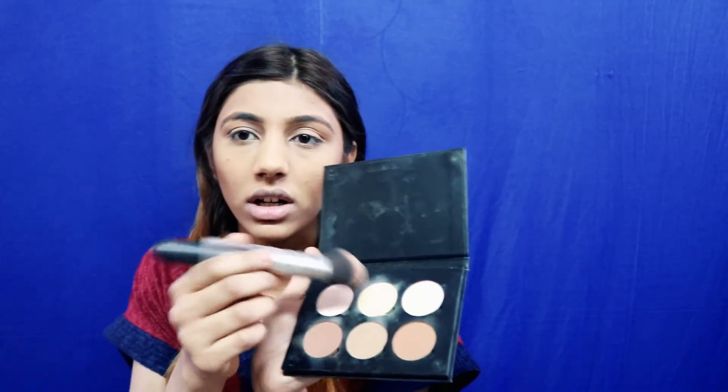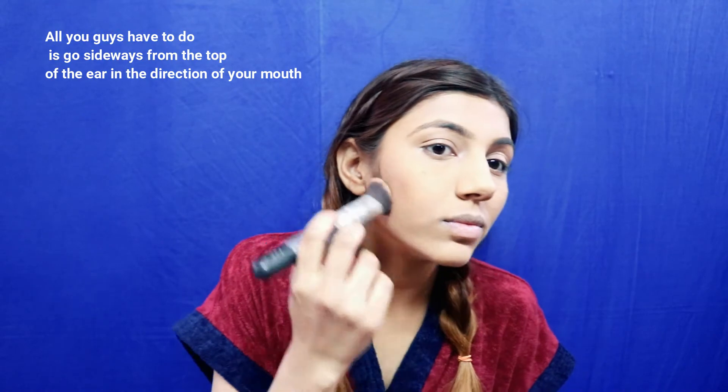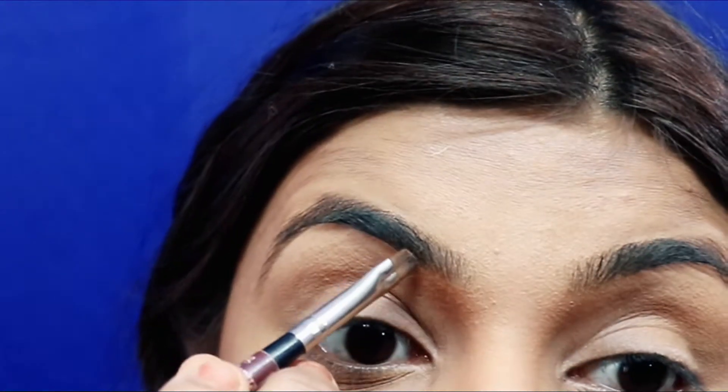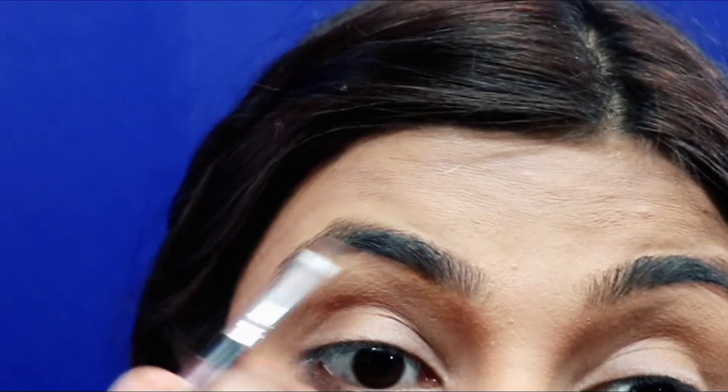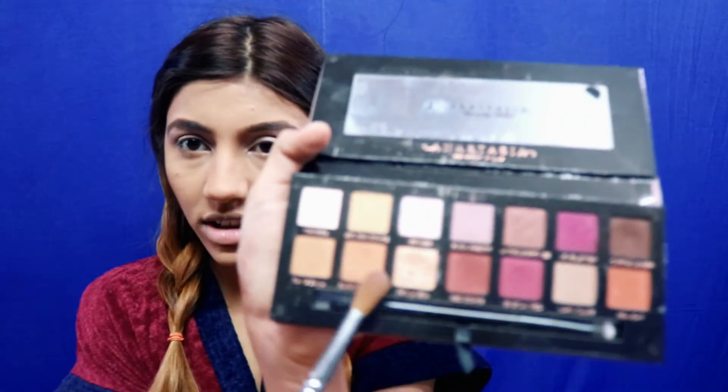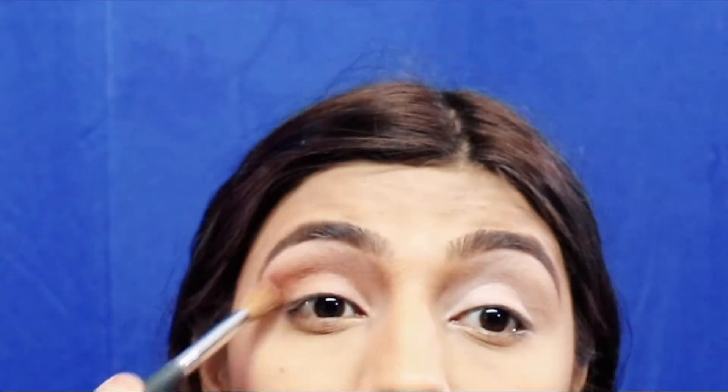Once the contour is done, I do a separate highlighting step because it won't look right without it — I take this shade right here. Now I'm also going to do my eyebrows. For the eyes, I'm using my palette and I'm going to use this shade right here to highlight the brow area.